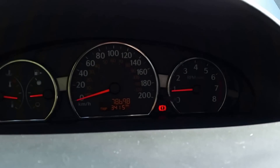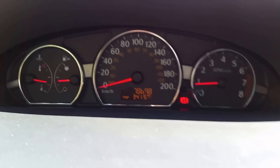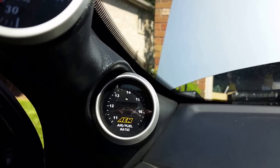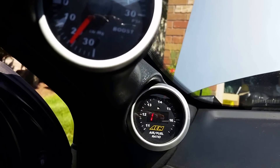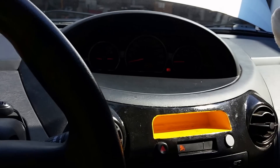There's the idle dropping back down to normal, as you can see. No codes, and the AFR at idle is very good — 14.63 is the ideal number the computer targets, so not too bad.